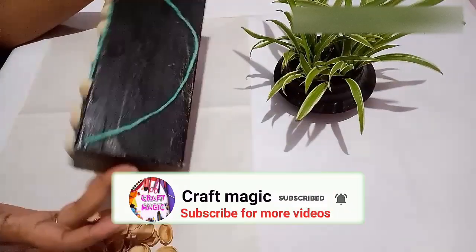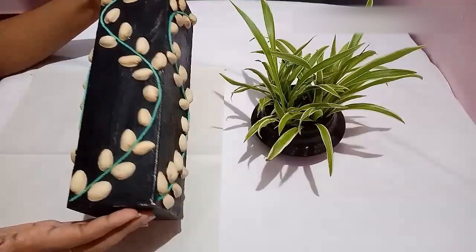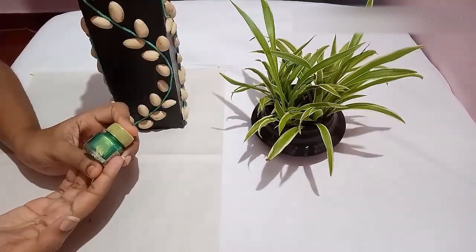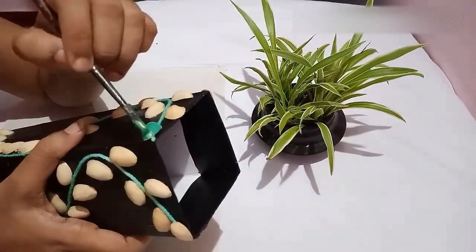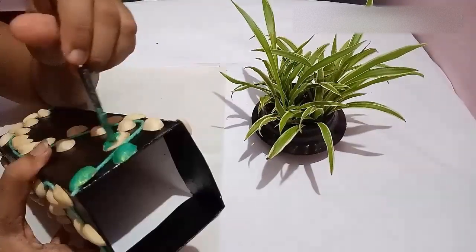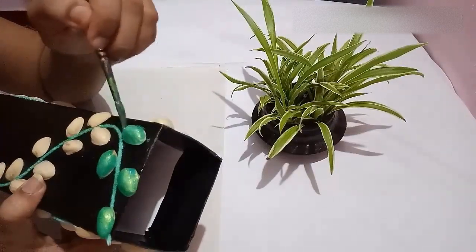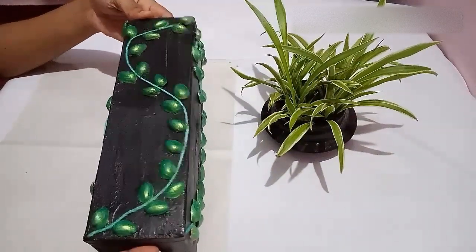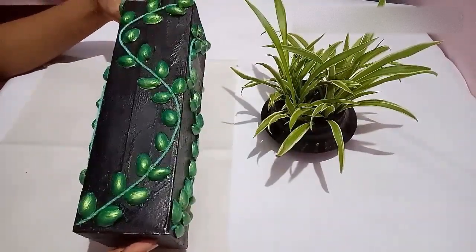The same way you have to stick on the other sides too. After sticking the pistachio shells on all sides, apply green metallic paint on the shells. Our flower vase is ready — once the paint is dry, you can apply a coat of varnish.